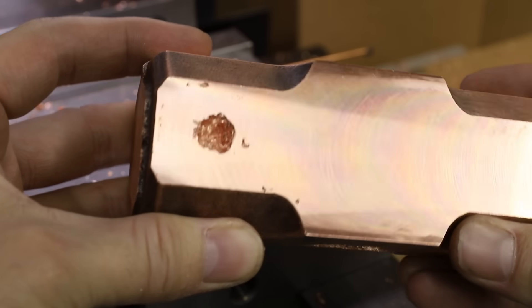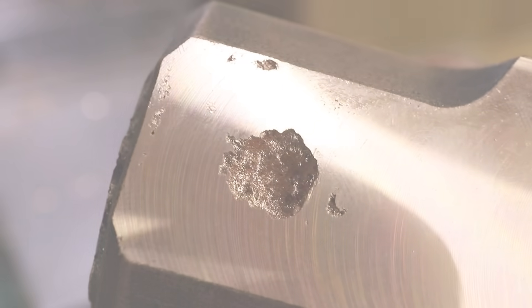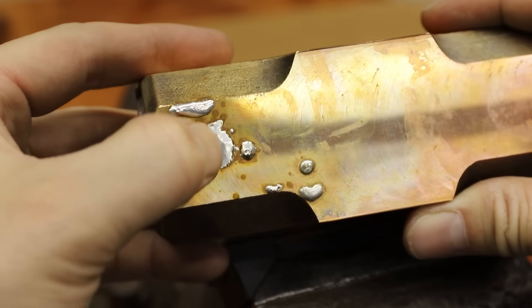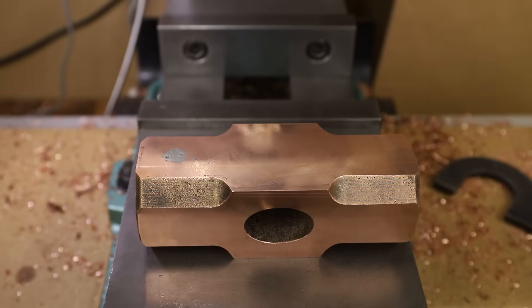As I was machining the faces, I revealed a large ugly void on one side. I tried filling it with silver solder which really didn't look very good. I was thinking of ways to improve on this until I realized I have a milling machine and a lathe.